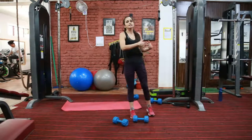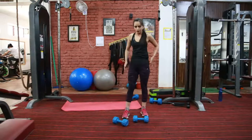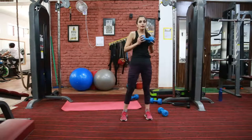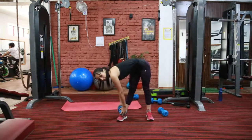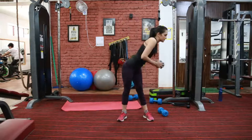The next exercise is twist and bend. This is again for your lower back and for your sides. So hold the dumbbell close to your body, now twist to one side and bend. Make sure that your back is straight. You are not bending your knees — you are just bending your hips.